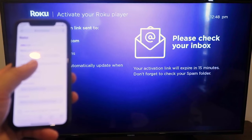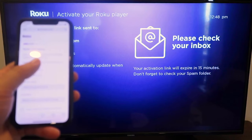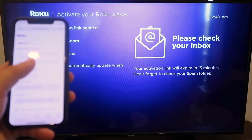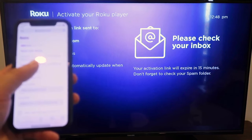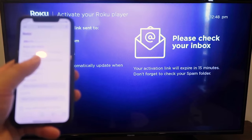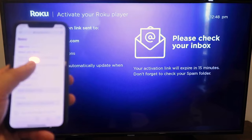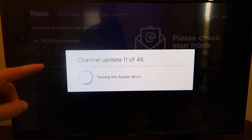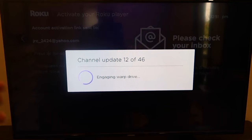Next, it'll ask you to verify your email. You can jump over to your smartphone or a computer and click on that verification email. For example, I'm on my mobile — I'll go ahead and fill in the rest of the information via my mobile to get the account set up. Once you finish the steps on your mobile, it automatically updates on your TV and starts to pre-install any apps that you may have selected.